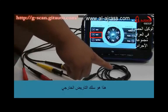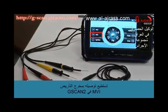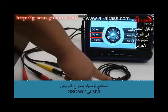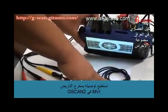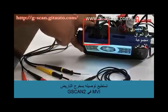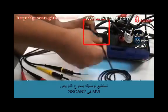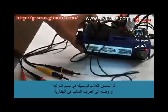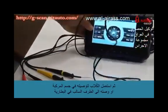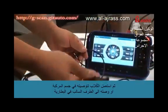This is the external ground cable. You can use this by inserting the jack into the GSCAN2's VMI ground port, and then extend the clip to the vehicle body or battery negative terminal.